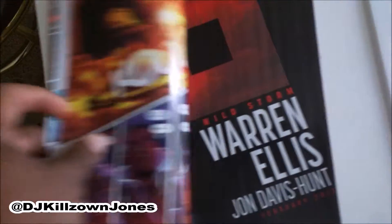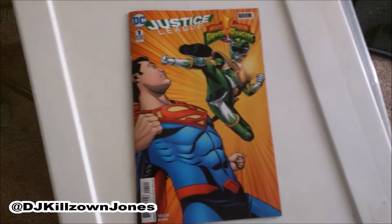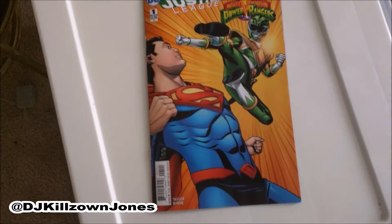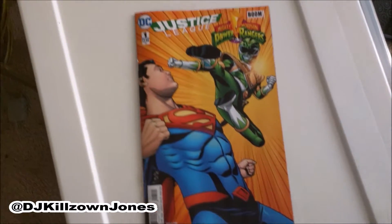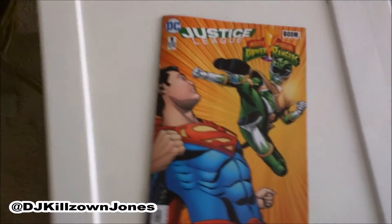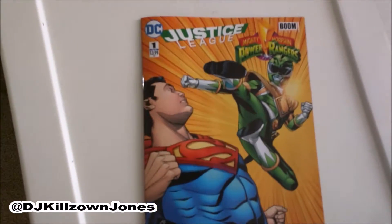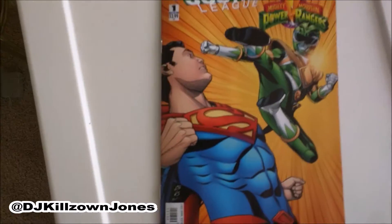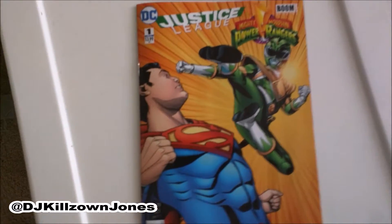Just giving y'all a little taste of the art style and things of that nature. The Power Rangers have been transported to the Justice League universe — the universe the Power Rangers are in is not the same universe as the Justice League. They've been teleported there due to some unfortunate circumstances and now they're trying to make sense of who each other are. This issue really just kicks things off.